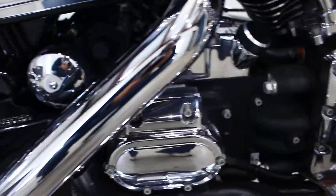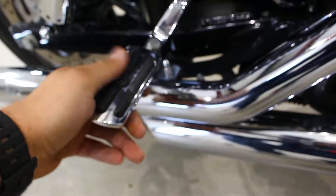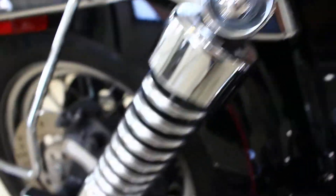All the chrome looks really good. I don't really see any pitting in the chrome or anything like that. All the pegs are upgraded, which is really nice. The shocks look great. These chrome heads look amazing.